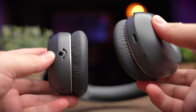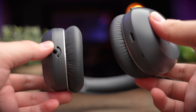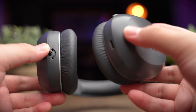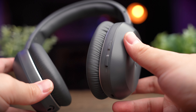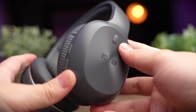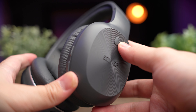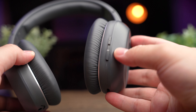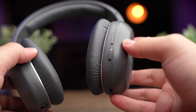The controls on these headphones are really simple. The main button on the outside of the ear cup is your power button, and if you double press it you can call out your voice assistant. The volume rocker on the side also acts as a track-skipping control, which is a nice touch.